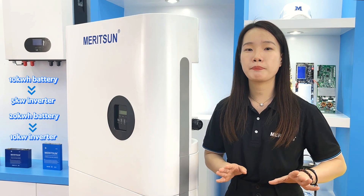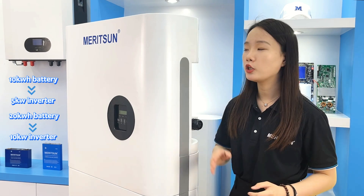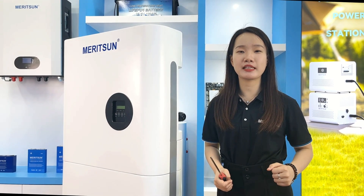This may be a limitation of the all-in-one design, but from an application standpoint, this product is designed for home energy storage — a 10kWh battery with a 5kW inverter, or 20kWh batteries with a 10kW inverter, which are both reasonable configurations. Connecting one more unit in parallel, whether for inverter or battery capacity, fits the household energy storage use case.